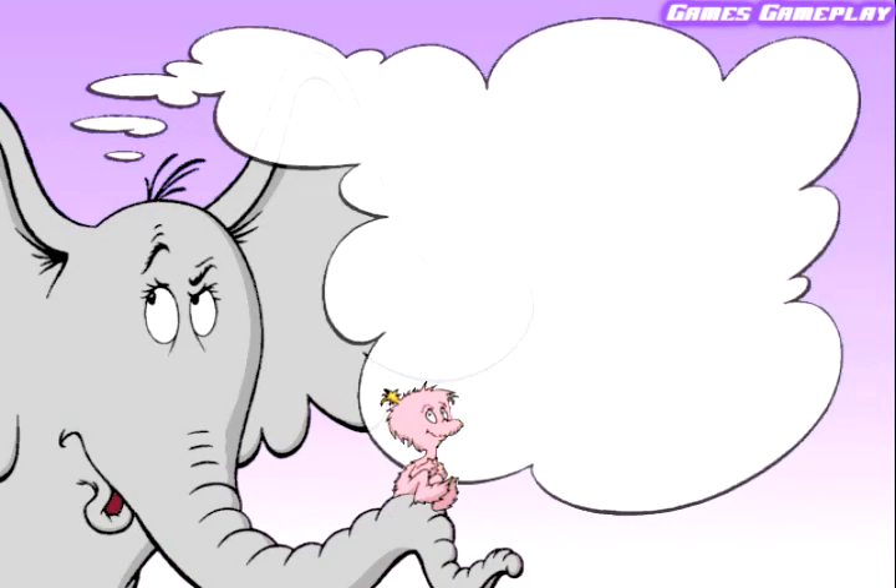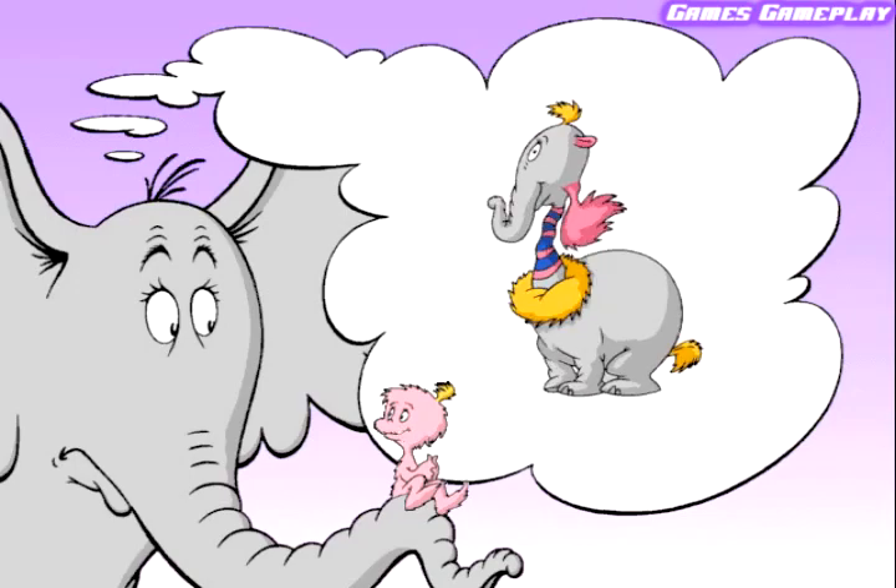I'm getting a picture of your mom, I think. She's tall with long hair and a tail. And she's pink.